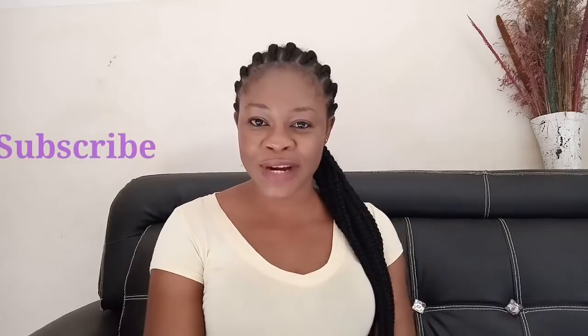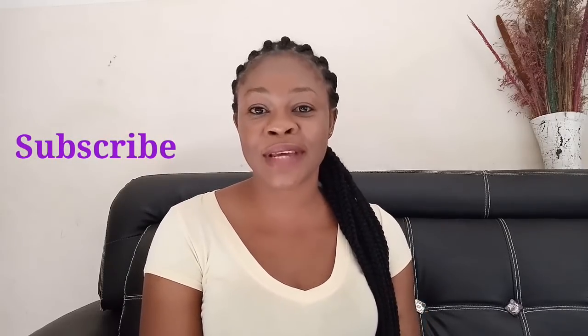Hello beauties, welcome back to my channel. Today's video I'm going to be making this remedy for you to get rid of lower belly fat — those parts of your belly that always budge out, especially when you put on tight fitting clothes. In case you are new and have not subscribed, kindly hit the red subscribe button and also turn on the bell. I have a flat tummy and this will help you, I swear.